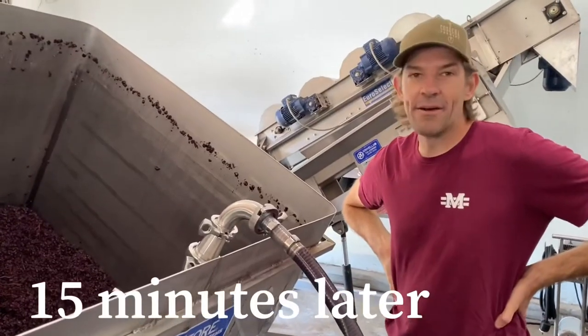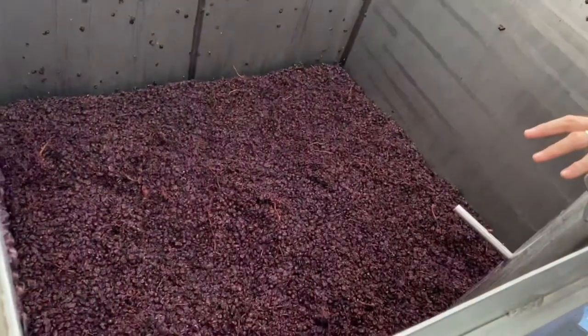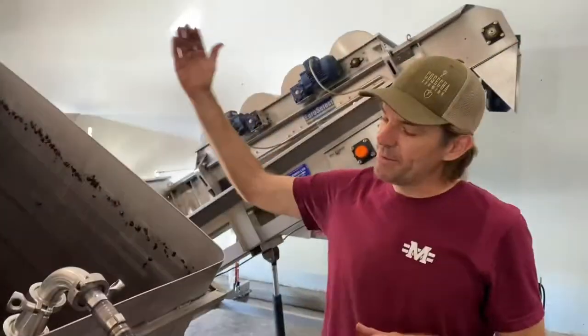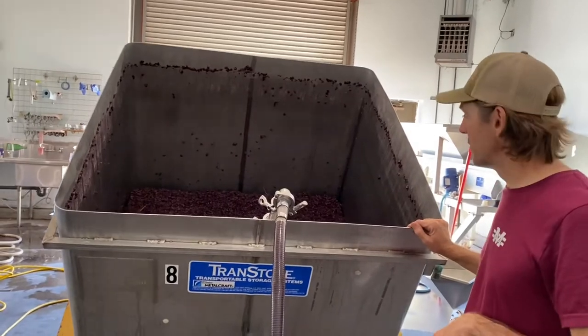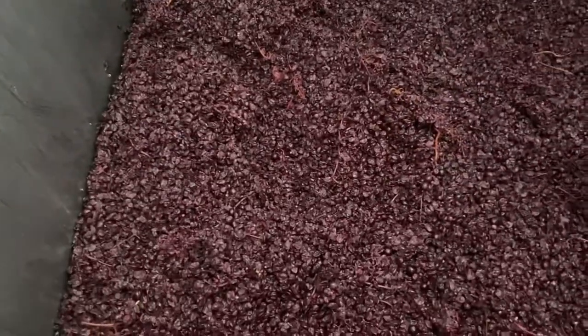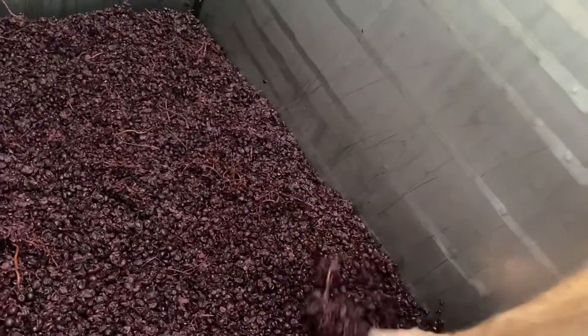At this point we've pumped out probably 200 gallons or so of juice, and you can see a lot of the wine is no longer in the tank. We've now tipped the tank a little bit just to try to get as much as we can out of there prior to pressing. It makes it a lot easier to load the press when we finally do it.